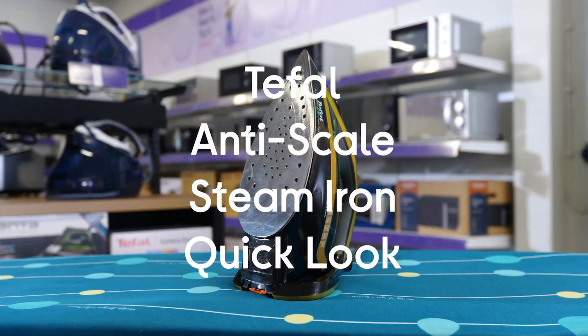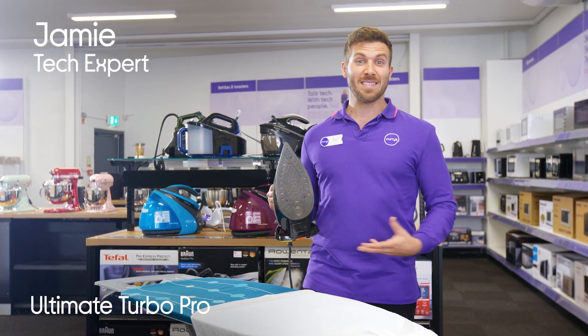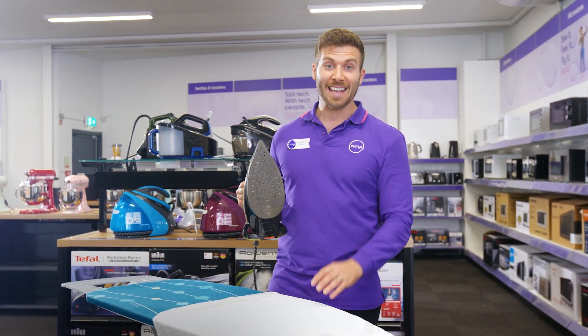This is the T-Fell Ultimate Turbo Pro Steam Iron. This gives you a powerful steam performance as standard, which is always great because it just makes ironing easier for you.